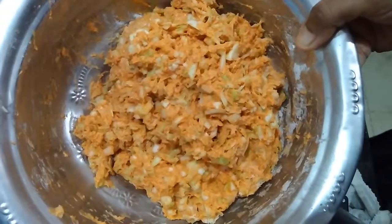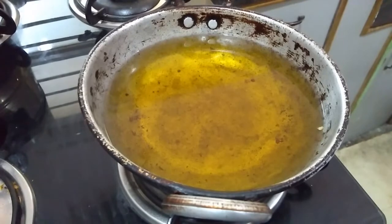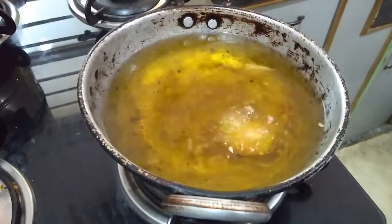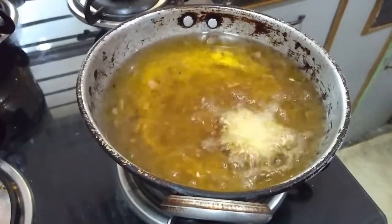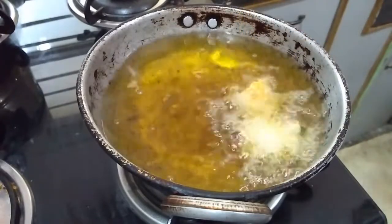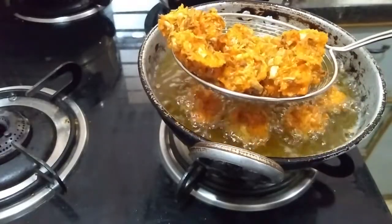Now I kept oil for heating. Oil is hot. Now I'm leaving small portions of that dough to feel that crunchiness. Leave small portions so that the balls will turn into crunchy. Fry it in medium flame like this.